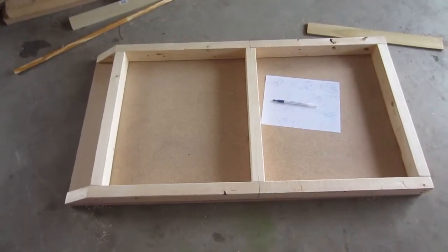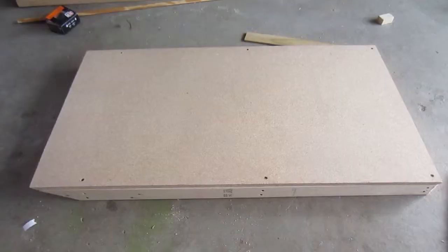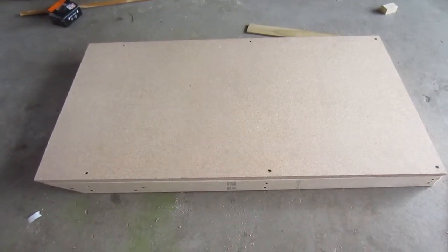Here is our assembled frame, and I think it's going to be nice and sturdy. We now have the top assembled to the frame.